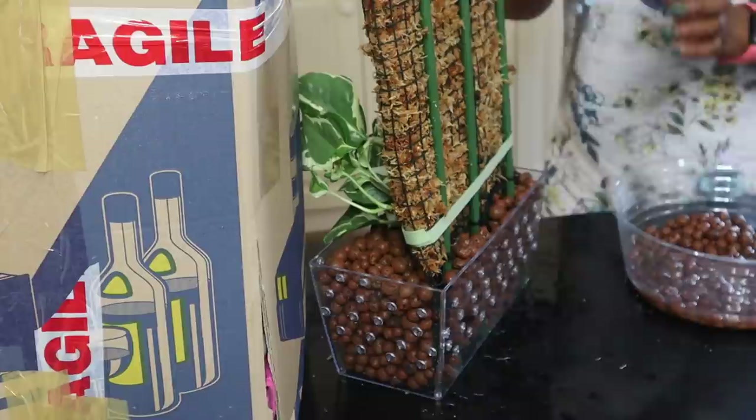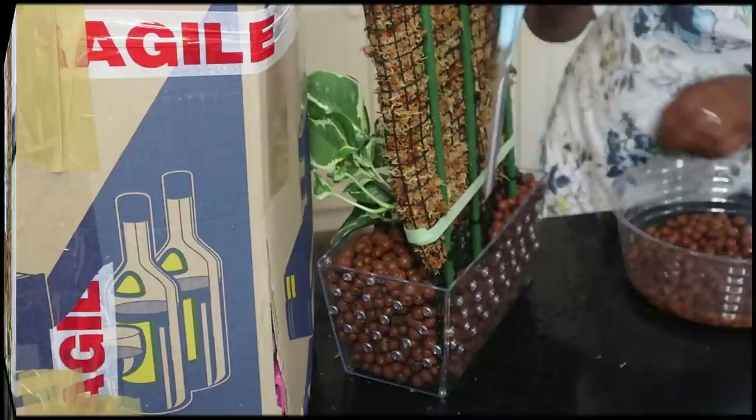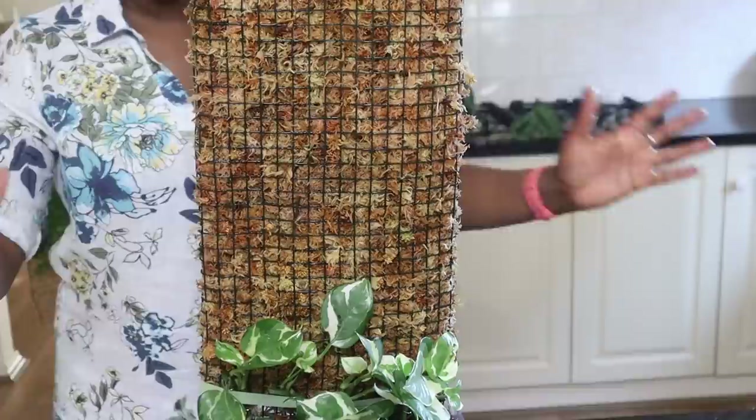I'm going to fill the back of that with Lekker as well. I'll use a pair of scissors just to make sure all the Lekker is going where it needs to be.